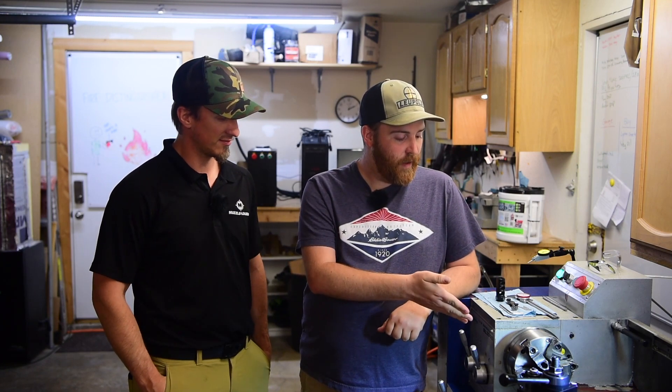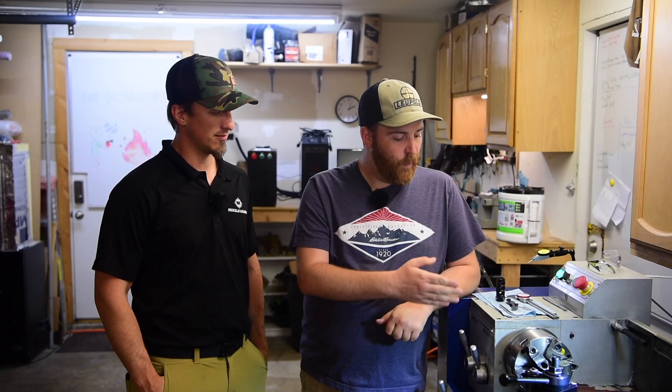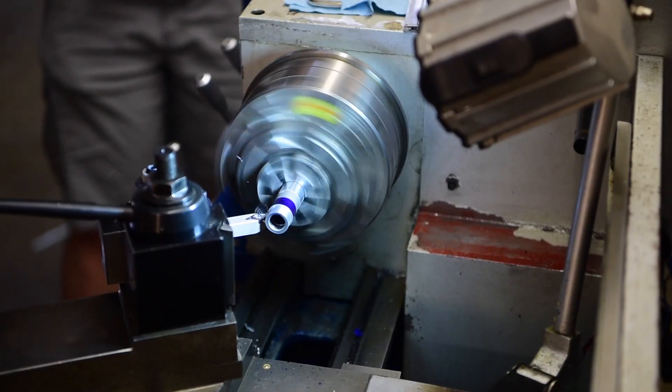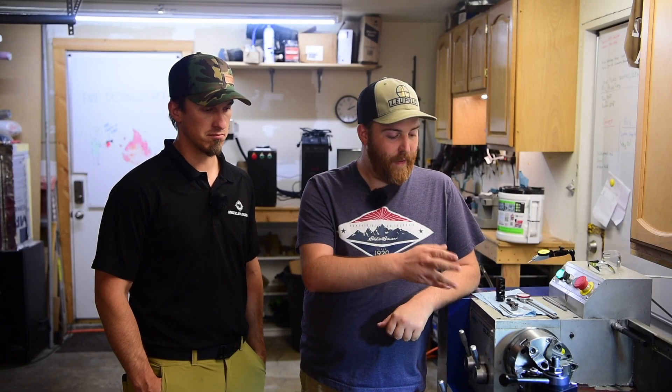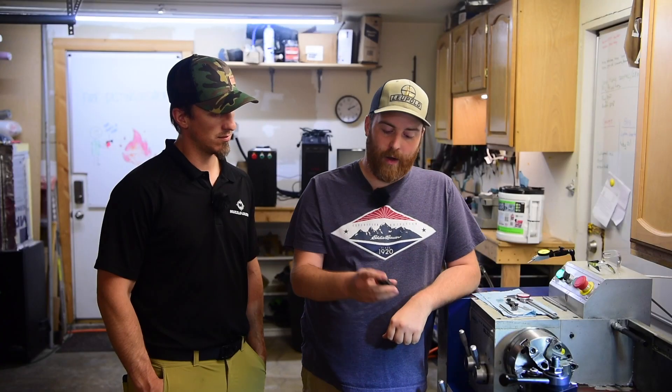Well, we've got the NitroFire barrel here in the lathe. It's already indicated in and everything. The first step is to take the outside of the muzzle diameter down to three quarters of an inch. The barrel is actually a perfect diameter for that for a three-quarter twenty-four muzzle brake. After that, we're going to change over to a threading tool and cut our threads, and then this brake right here will screw right on. Awesome. Let's rock and roll.